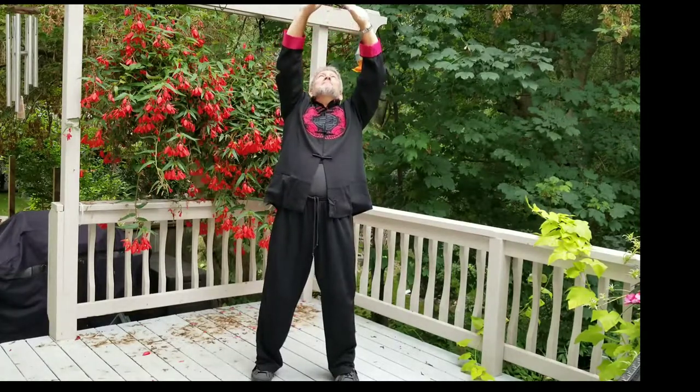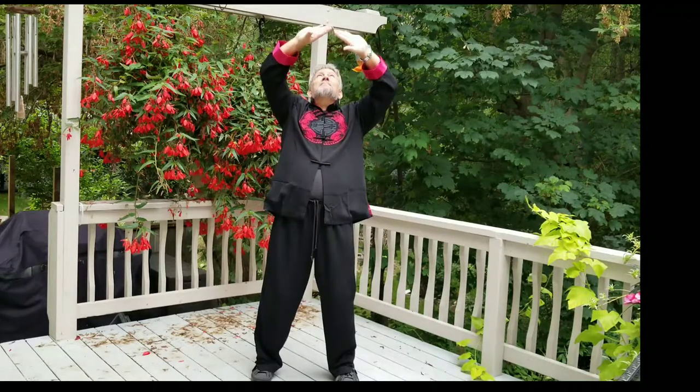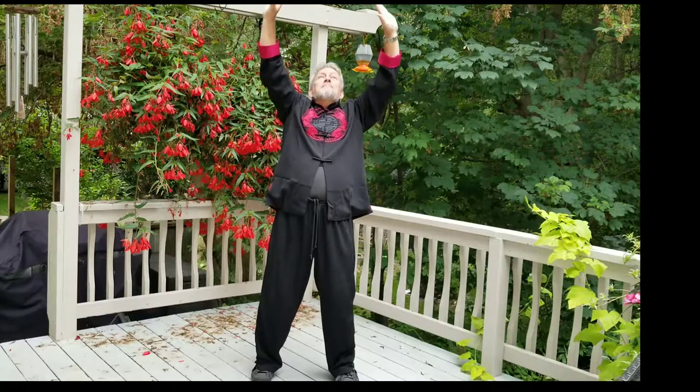Breathing in, filling the Dan Tian. Breathing out, coming down, emptying the Dan Tian and tucking your tailbone slightly under. Breathe in, look up between the fingers. Gather your Qi. Breathe out, release the Qi, as you gently and slowly lower the hands.